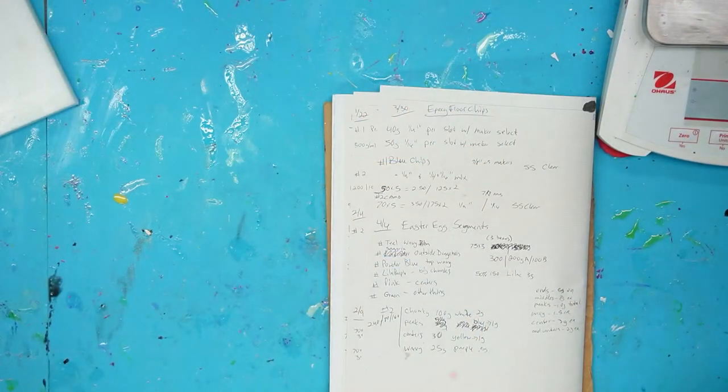Hey everybody, welcome to this week's live stream — hope you're all doing good. Today we're going to cast some colored pencils. We haven't done this for a while; I think we did it once on the stream many years ago, but we talked about it on the last stream, so let's switch views and I'll show you what I have going on.